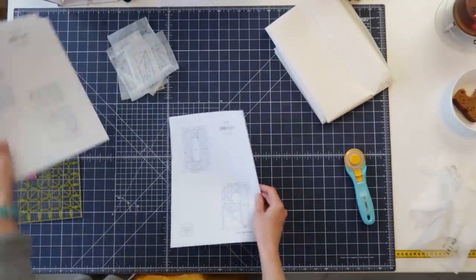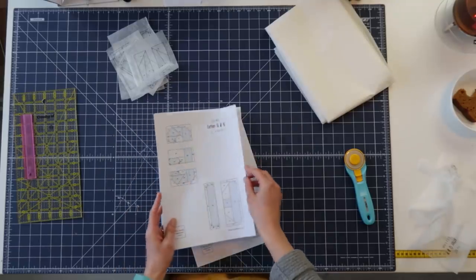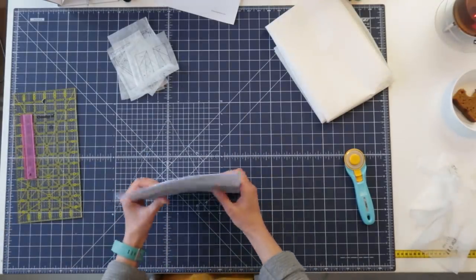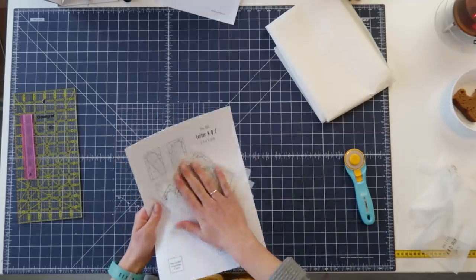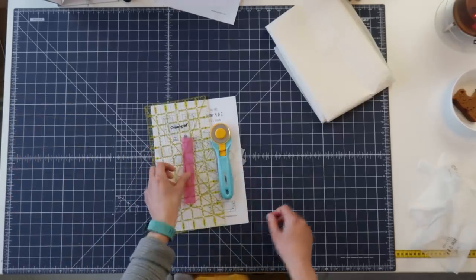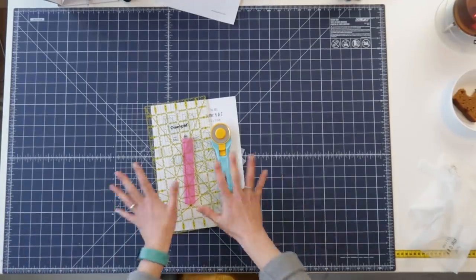These patterns I printed because I'm going to use those as templates. So here we have a P, H, A — this is the big one — Y. These ones I need for the templates; these ones are the patterns. So I guess that's everything I need: ruler, add-a-quarter ruler. Now all I need is some lovely fabrics to make this mini quilt in.